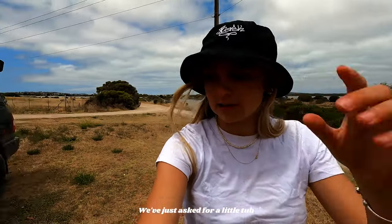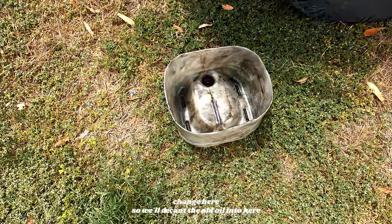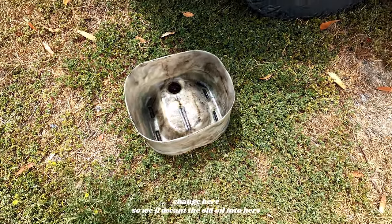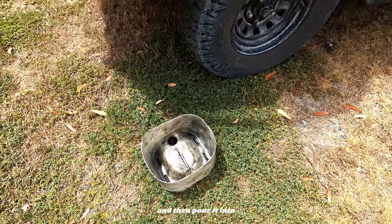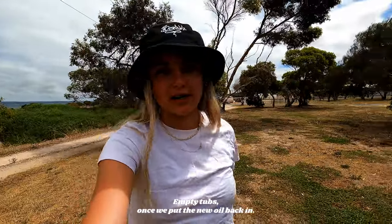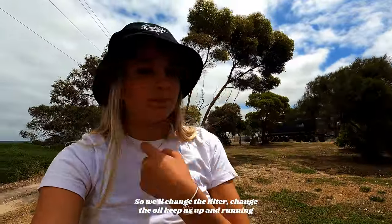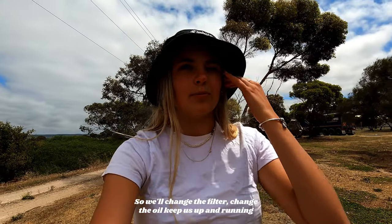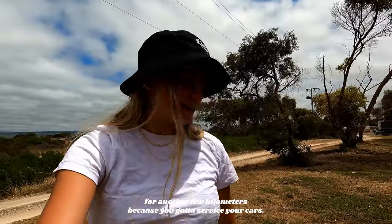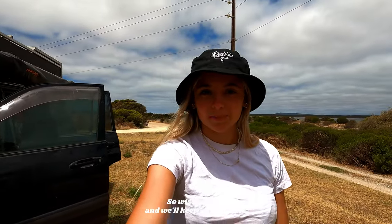We've just asked for a little tub to put our oil in because we're going to do a little oil change here. So we'll decant the old oil into here and then pour it into the new oil's empty tubs, or put the new oil back in. So we'll change the filter, change the oil, keep us up and running for another few kilometres — because you've got to service your cars but we're just using the cheaper option of trying to do it ourselves. So wish us luck and we'll keep you updated.